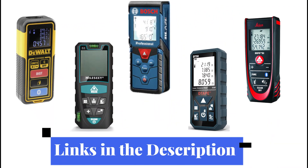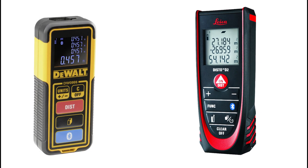Links to all the products mentioned in the video are in the description below. You can also find a more detailed analysis and a comparison tool on our website legitpik.com.